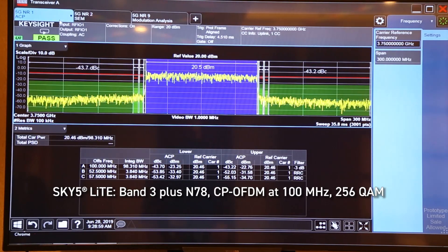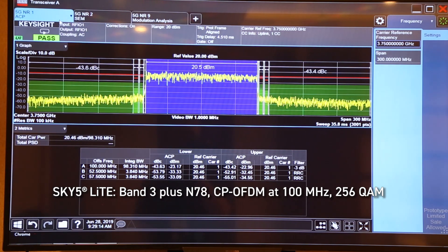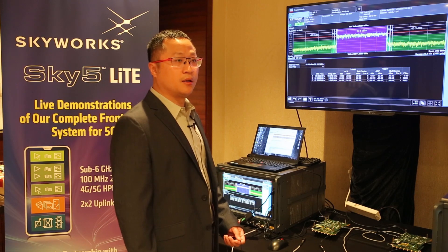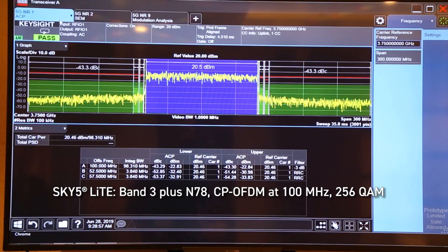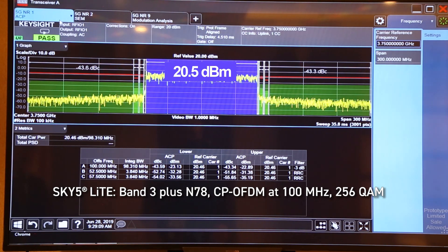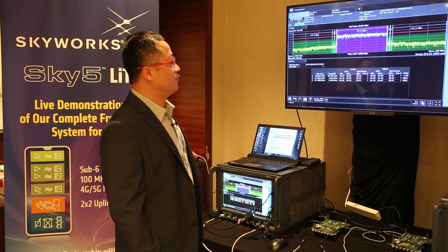Let's go first for the Ben3 plus N78. Here we show the critical case. The critical case is the bandwidth is 100MHz, the waveform is CP-OFDM 256QAM. We transmit the power about 27 dBm, 1 dB higher than the standard. The standard PC2 power is about 26 dBm. You can see that for this waveform, they have about 6.5 dB power backoff, so the power is about 20.5 dBm. At this waveform, we can have more than 10 dB margin for our ACLR.